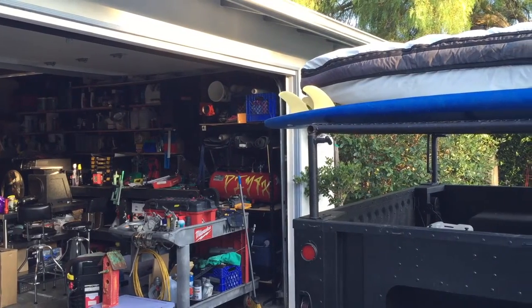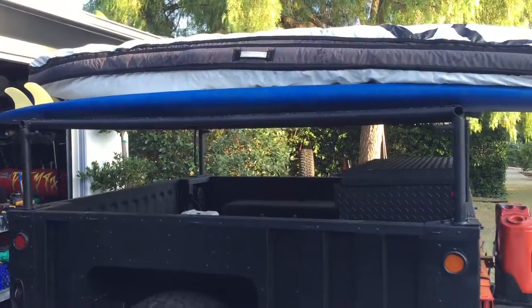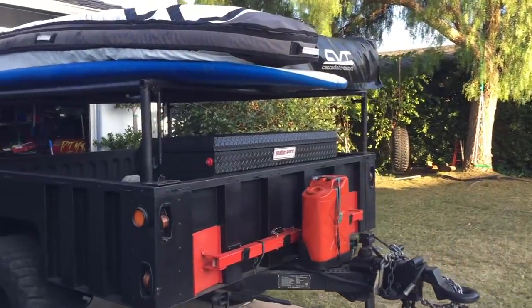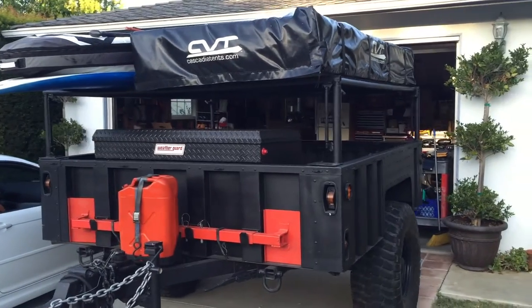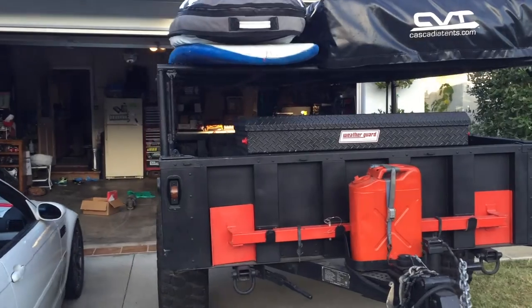The trailer build has come together exactly how I envisioned it. I still have a couple things I want to wrap up on it, but all in all it's dialed, works well, tows well, carries a ton of stuff, and is very, very practical for the kind of camping and adventures that we commonly get into over here at Merrick's Garage.